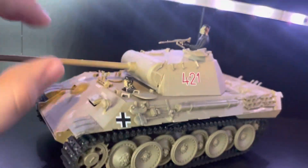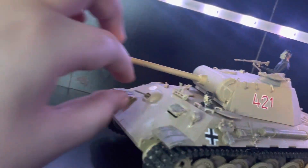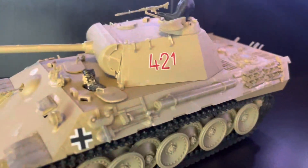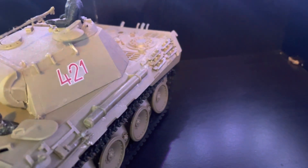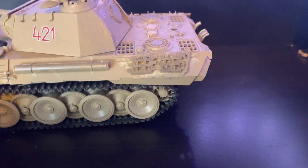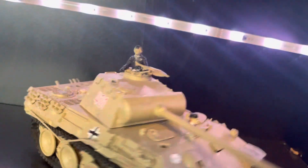This is from Tamiya. I'm pretty sure this is an Ausf A, and it actually is supposed to be able to move. I got this one for Christmas in 2021 — the first year I was doing models. It's pretty much the more common camouflage Panther tank, nothing special about it really.